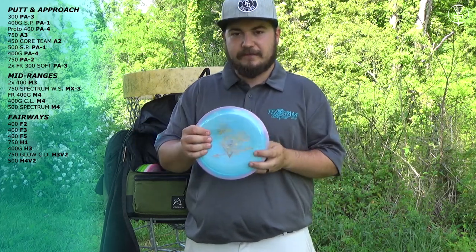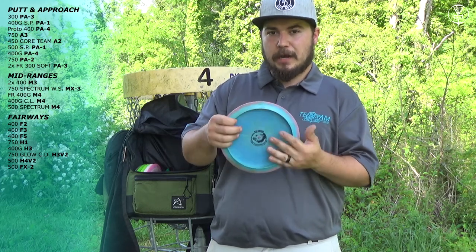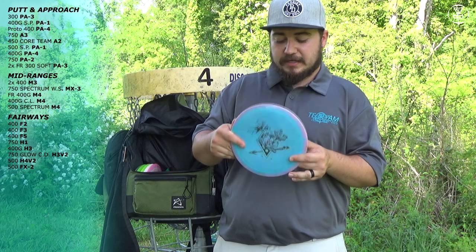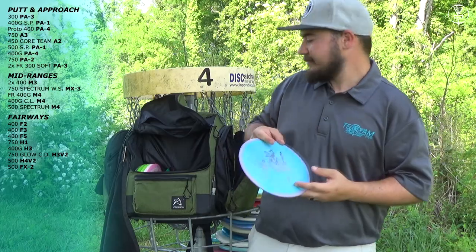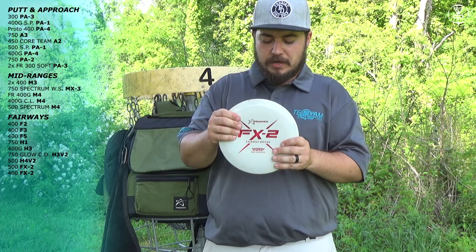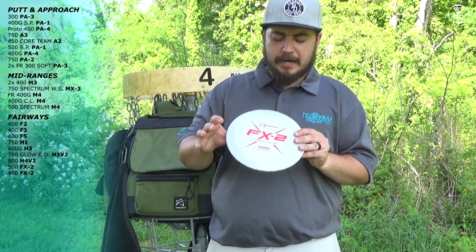Next I have a 500 FX2. The 500 plastic is a unique disc Prodigy came out with not too long ago — it has a glossy top and a non-gloss bottom, which is supposed to help get a lot of glide, and Chris Dickerson designed it that way. This thing does have glide but it's still a meat hook. I trust it in a headwind, or if I need a sharp left turn I'll throw it backhand flat and let the disc work. I also have another FX2 in 400 plastic. Since the edges are so sharp, the 400 plastic is a lot nicer to forehand — the 500 is really rough on the fingers. So for forehanding an FX2, I get the 400 plastic. It's a lot softer and more comfortable in your hand.